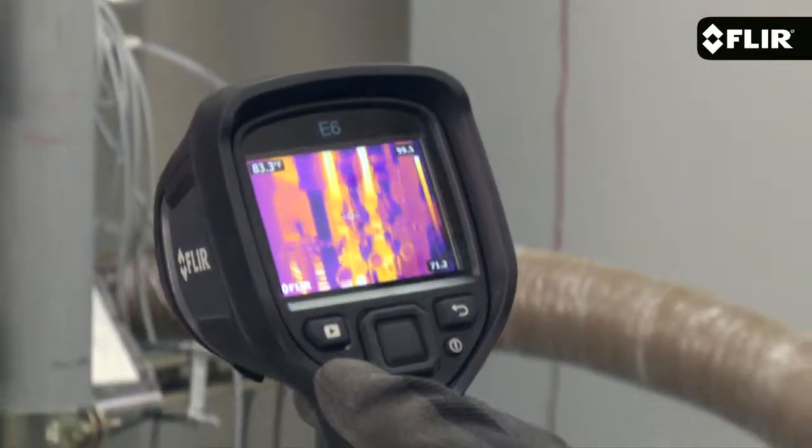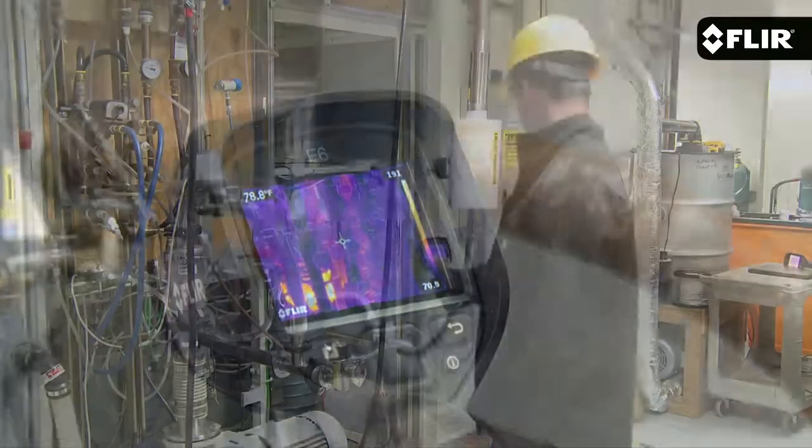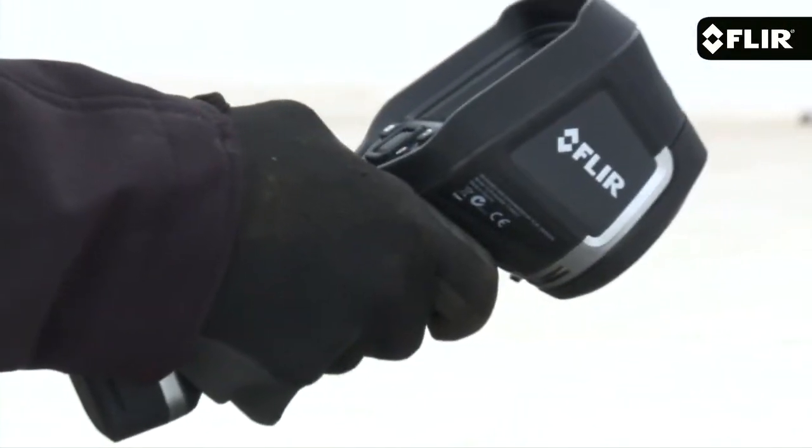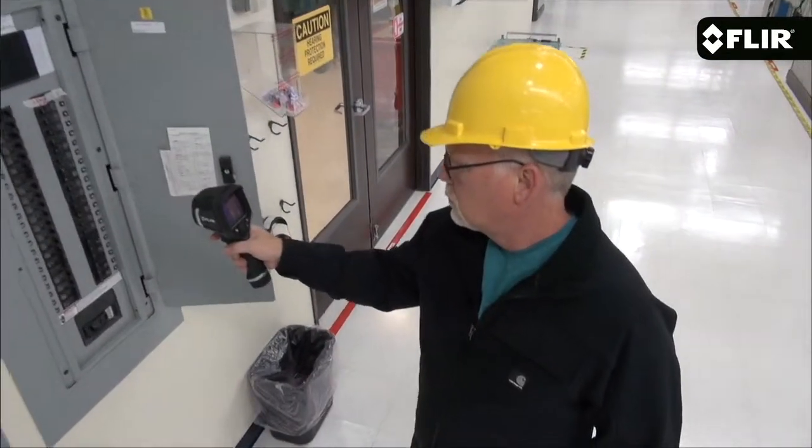More vivid image clarity, and still extremely affordable. But if you want almost double the resolution of the E5, and a camera that meets ResNet thermal imaging standards, plus some very useful additional features, be sure to look at the E6. The E5 from FLIR is available now.